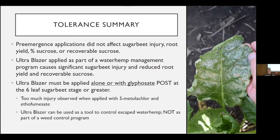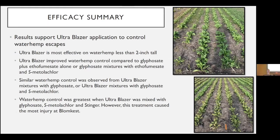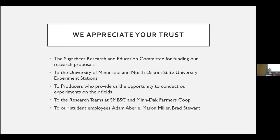In summary on tolerance: whether a pre was there or not had no effect on sugar beet injury or yield parameters. But adding Ultra Blazer as part of the waterhemp management program caused significant injury and reduced yield parameters — it must be applied in its own application, alone or with glyphosate. It can't be tank mixed with our current program. On efficacy: Ultra Blazer applications do control waterhemp escapes — it's most effective on waterhemp less than two inches tall. Adding more chemicals only hurt our beets more without gaining more waterhemp control statistically.